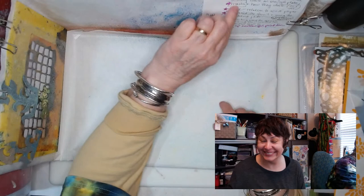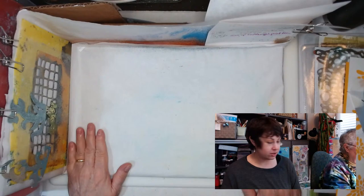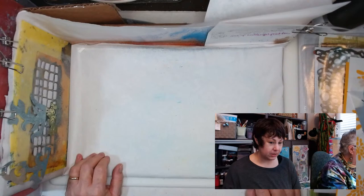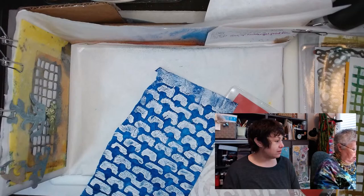All right — stenciling using sprays. I think we're almost to the point where we're actually going to start spraying something. I was hoping Karen had shown up, because once I start spraying on this thing I won't want to take it apart. You know what, I'm going to go ahead and talk about the box and if she shows up she'll have to watch the reruns.